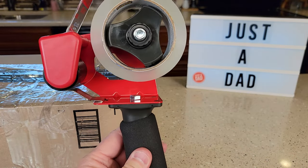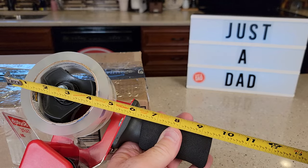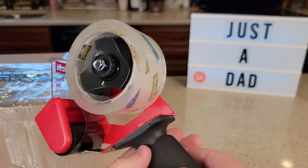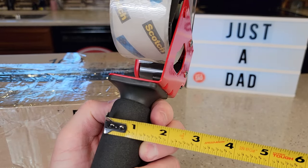It's got a nice cushion here on the handle. So going over size — this one's about nine and a half inches, and it weighs about six and a half ounces. It takes the two-inch tape. This is metal right through here. The handle is right around three inches and it's kind of thick, about an inch and a quarter.